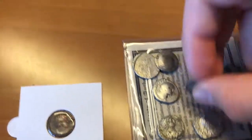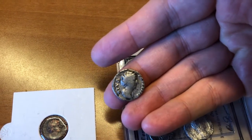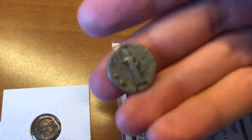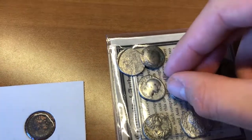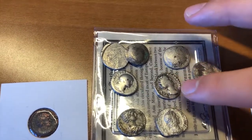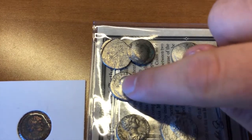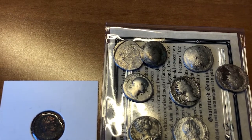Moving on, this one is Emperor Faustina Senior — there's a junior and a senior, and I believe this is actually a female. She died around 140 AD. This coin was 3.2 grams of silver at 83.5% pure, struck around 146 to 161 AD. So in about 60 years the purity went from 93.5% to 83.5%, and the weight dropped from 3.4 to 3.2 grams.